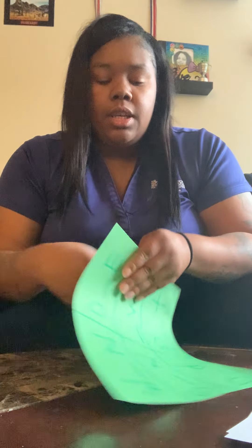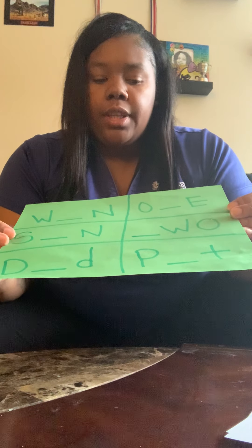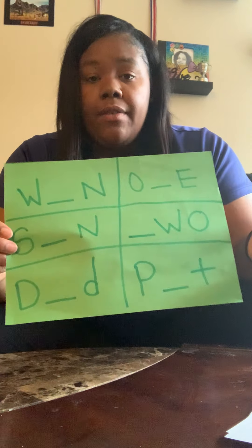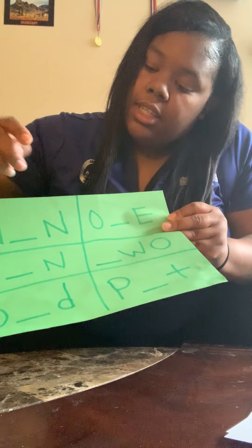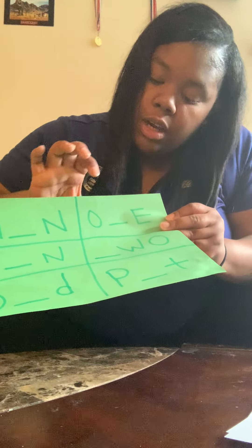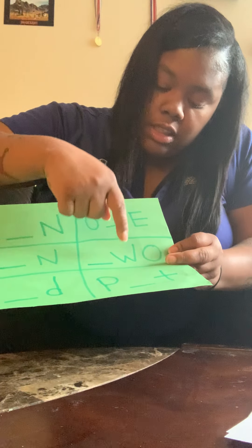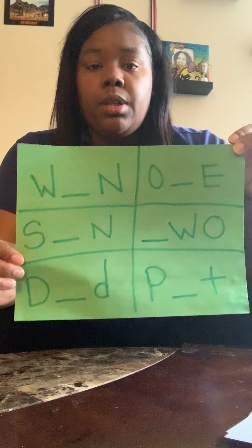Next you'll need the game board. This game board is simple — I always create things for around ages six and seven because I have a son and we play this game. On the board you'll have blanks like W-blank, S-blank, D-blank, D-O-blank, E-blank, W-O-P-blank, T. A lot of these words can be multiple different words. You can make as many game boards as you want.